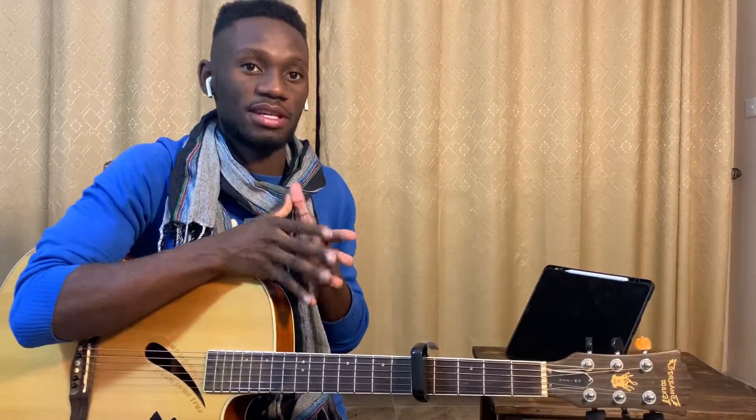Alright, if you guys need a full tutorial, if you need instrumentals, or if you need me to do this on piano, just let me know in the comment section below. Leave a like and share the video, and please do subscribe because I'll be bringing you more content during this quarantine. Cheers!